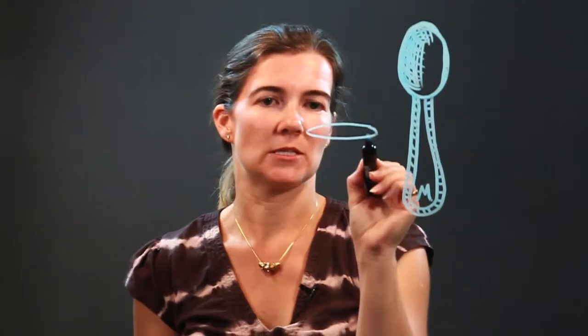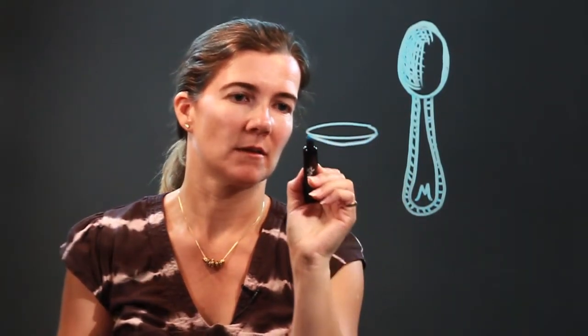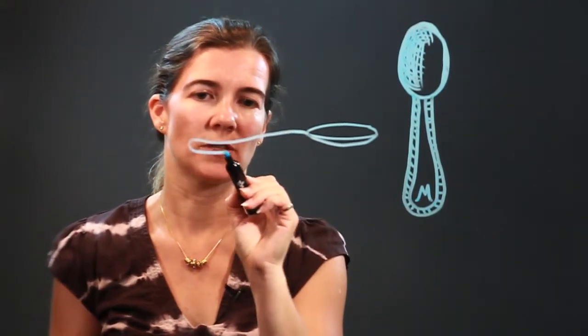Now, if you wanted to do it sideways, I'm going to do a quick version of it sideways. Here we have the top of it, the bottom, the handle. Usually it's curved a little bit.